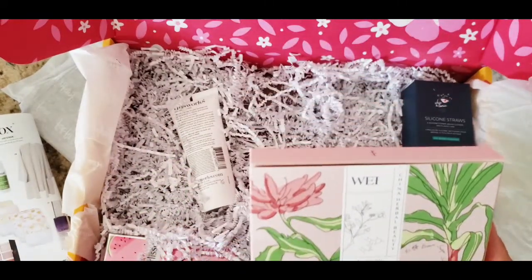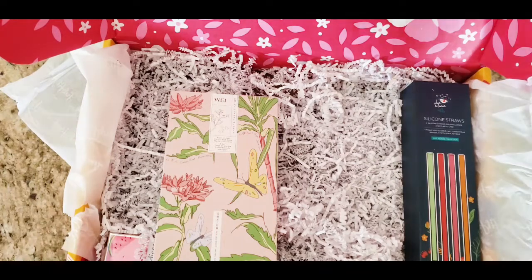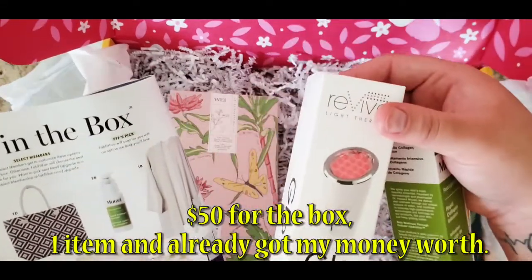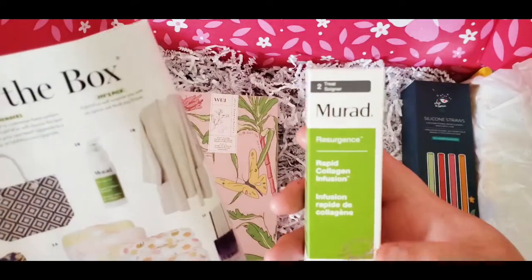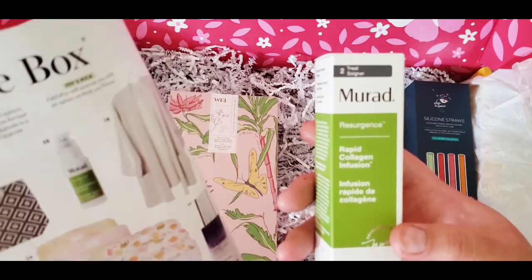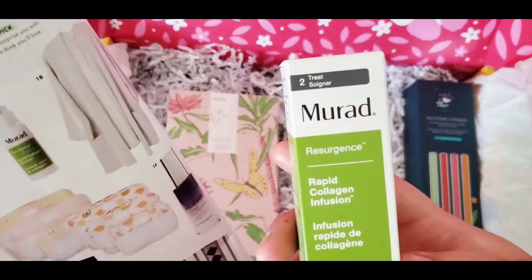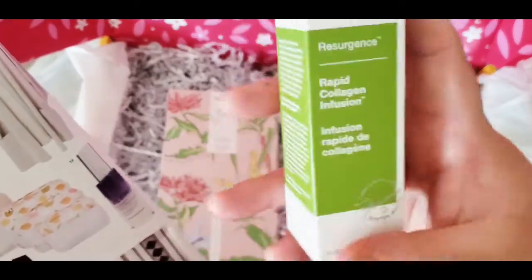Let me give you the prices on these items. I only paid $50 for this whole box. The Revive anti-aging device is $68, so I already got my money's worth. The Murad Repair Collagen Infusion is $78 — wow. I would not spend $78 on this myself, but I'm glad to try it!